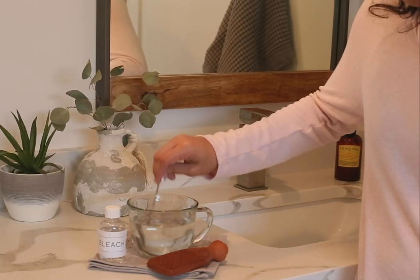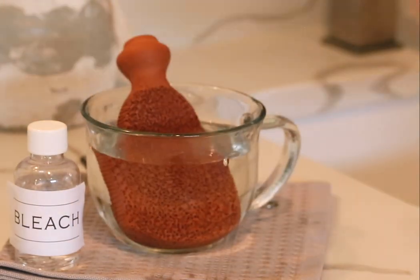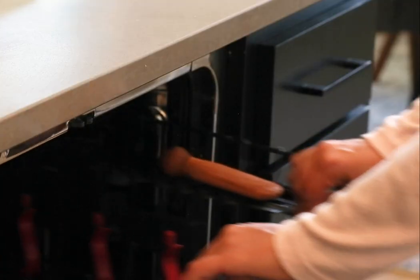Just a teaspoon of bleach in a cup of warm water should do it. Harness the natural disinfecting power of the sun by letting your foot scrubber dry in sunlight. You can even run it through the dishwasher or ask your podiatrist to run it through their autoclave.